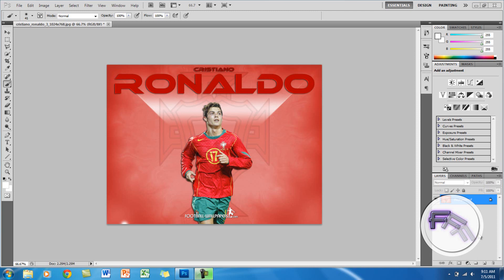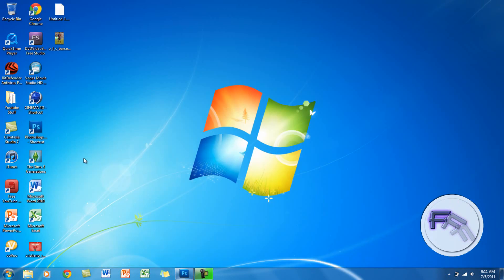Hey guys, so today I will be showing you how to combine two images using Photoshop CS5. So what you want to do is get the two images — I have my first one, and for the second one I am just going to drag it to Photoshop.